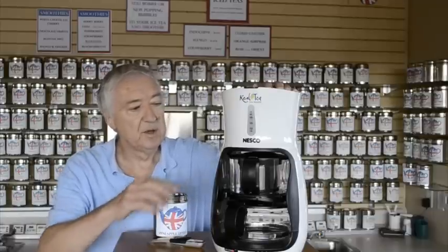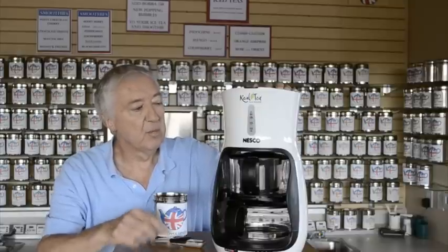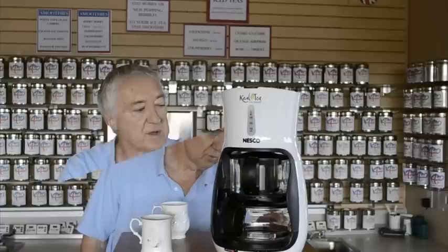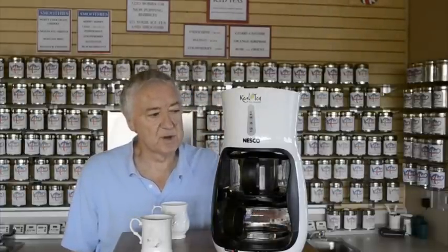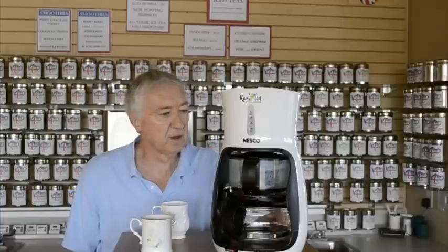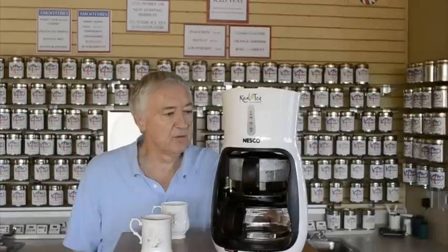We'll do a fast forward and you'll hear the noise of the water heating up. You now see the water dropping — the temperature has been reached and it drops into the infuser basket. You can see it building up and watch the tea infuse.